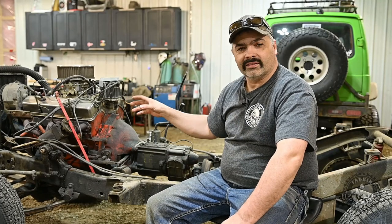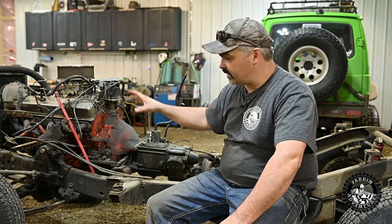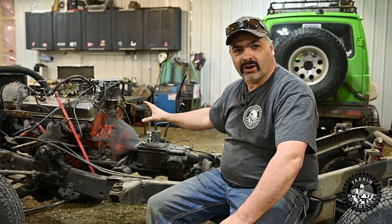Welcome back to Fab and Adventures. Today we're working on the old FJ40. We're going to remove the engine, move it ahead a couple of inches — two, three inches — and see how close we can get to the rad. We're going to start mocking up the automatic transmission and the transfer case and see where we're at.